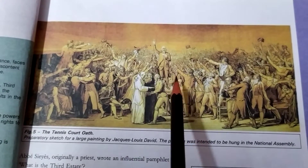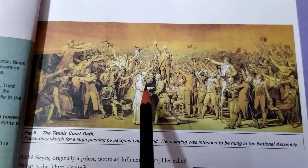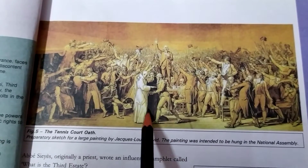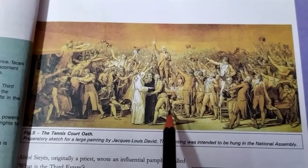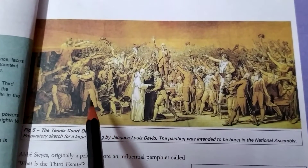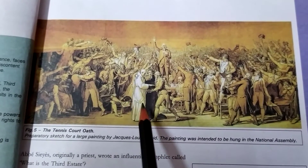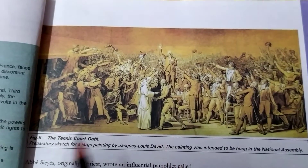As you can see, here are two important leaders — Mirabeau and Abbé Sieyès. They are discussing with the members of the third estate what measures or processes they should take so that they can get their voting rights and limit the power of the monarch.